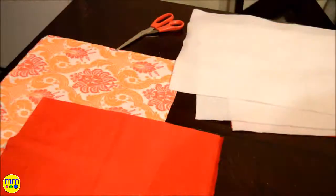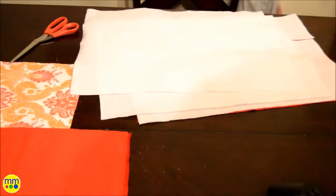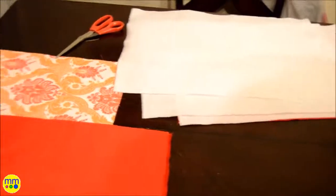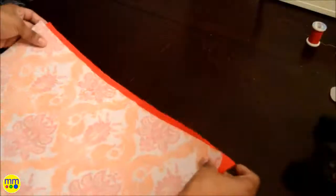Out of the batting, cut out one rectangle for each placemat you made. Place the fabric pieces with the right sides together, then lay the batting against the wrong side of the placemat and pin.